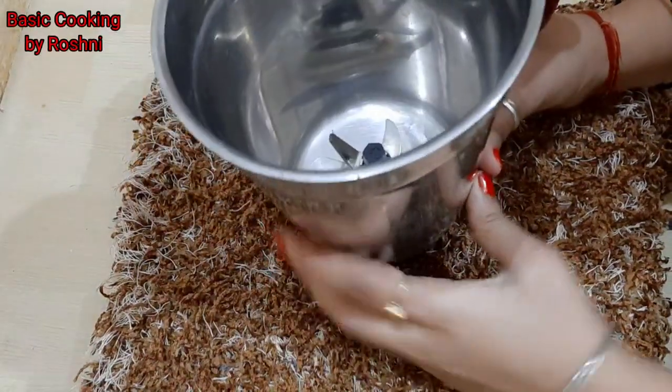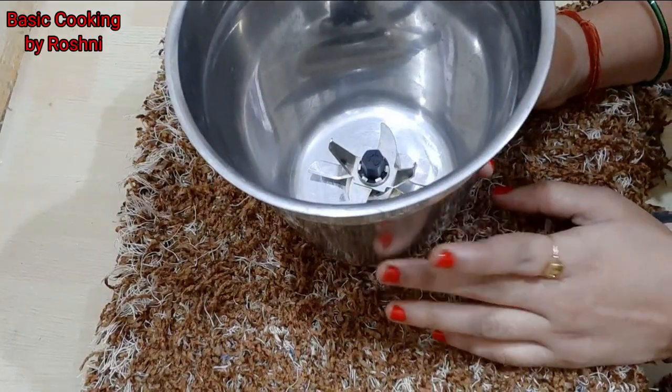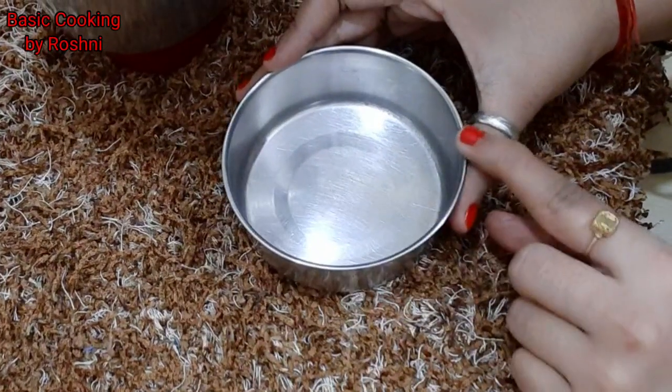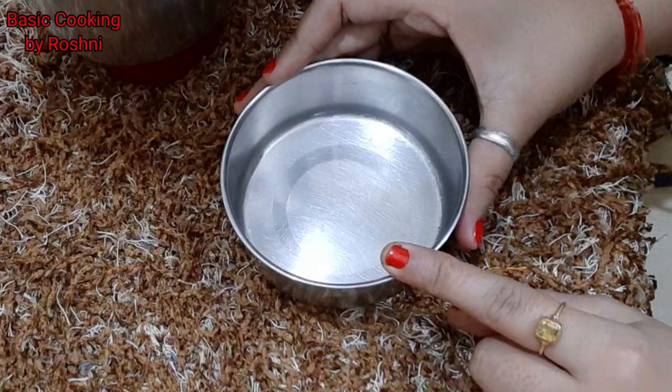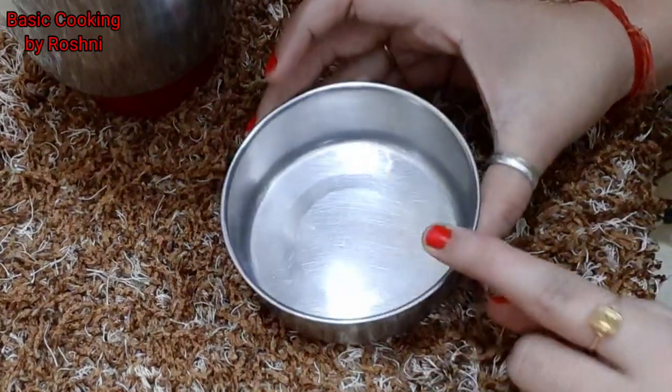First, I have taken a big jar. We will mix all the things in the jar today. You can make a small cake or cup set in this.